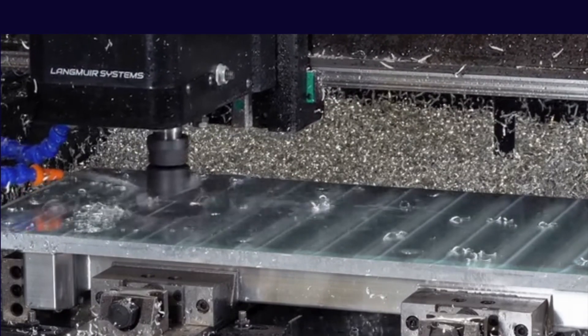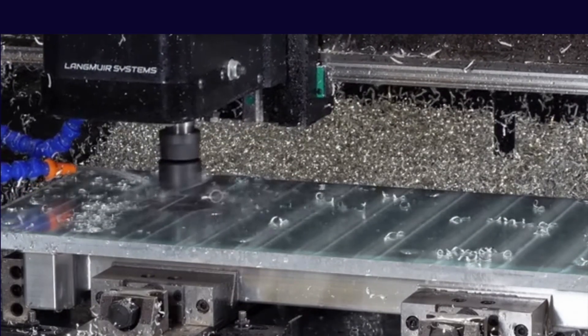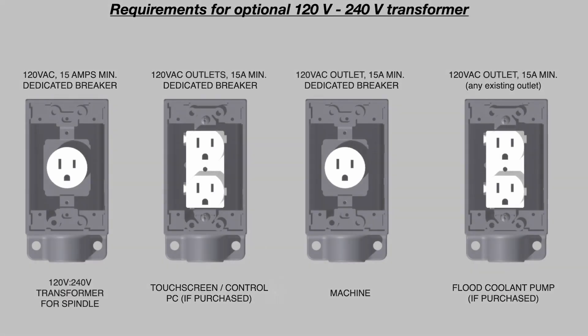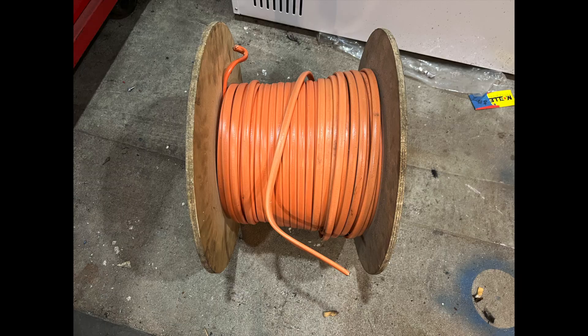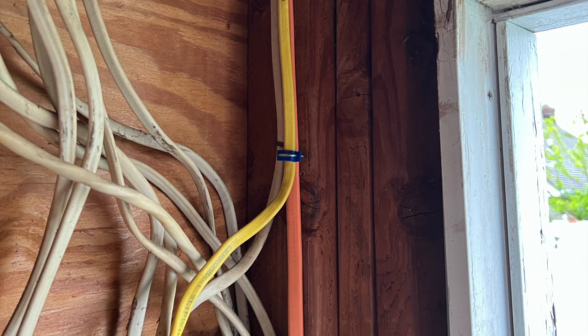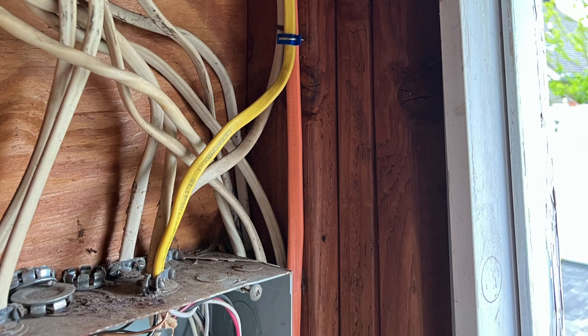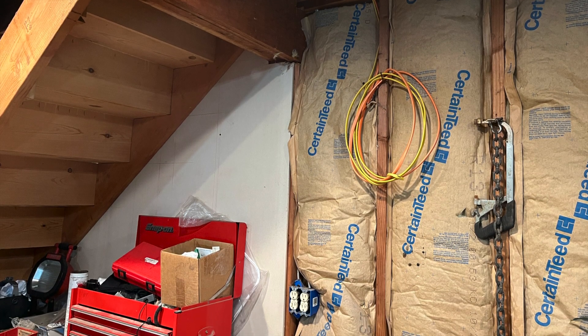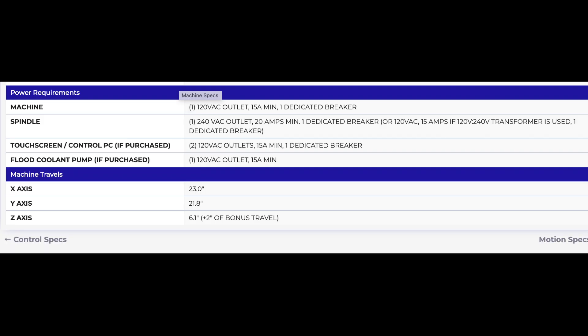Another topic is the machine's power requirements. If you're going with the transformer from 120 volts to 240 volts, you're losing horsepower at the spindle and it's quite substantial. I ran a dedicated 30-amp 240-volt circuit for the spindle and a 20-amp 120-volt circuit for the controls. I have an existing 20-amp 120-volt circuit where I'm installing the machine and that will be used for the computer and coolant pump.